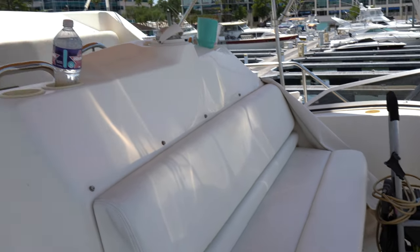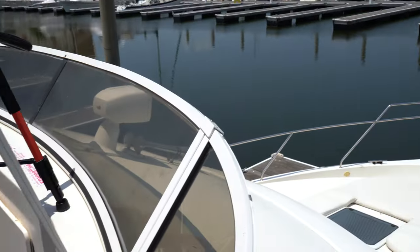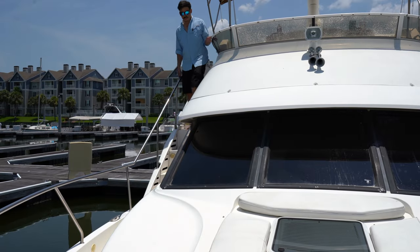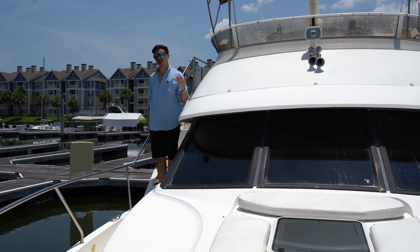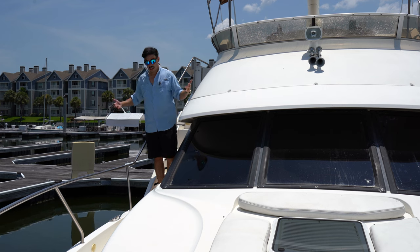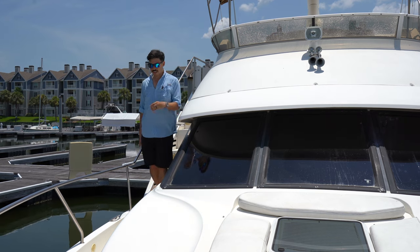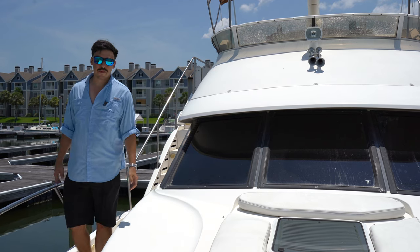We do have a bench seat just forward of the helm for all those extra passengers that don't want to sit by the captain but still want the best view in the house. One of my favorite features about these Silverton models is these four steps that lead you to the bow. You have nice handrails that go all the way up almost to your hip so there's almost no chance you go overboard. The walkways go all the way around and back up to the other side before you get to the sun pad.